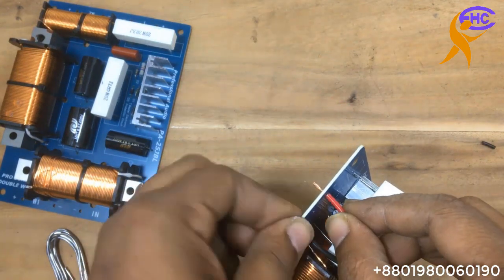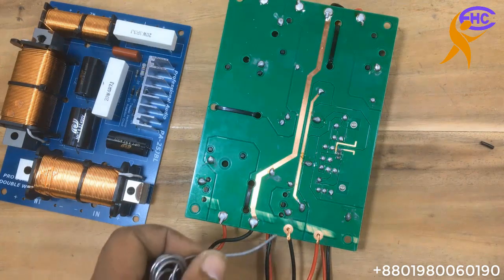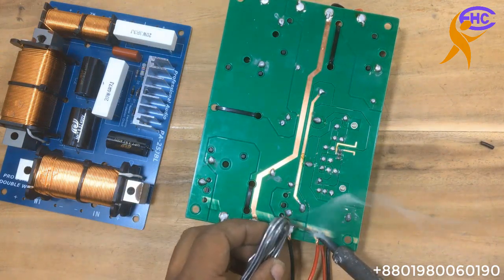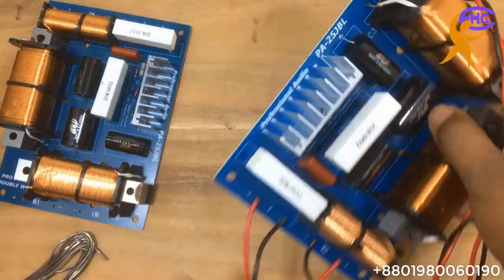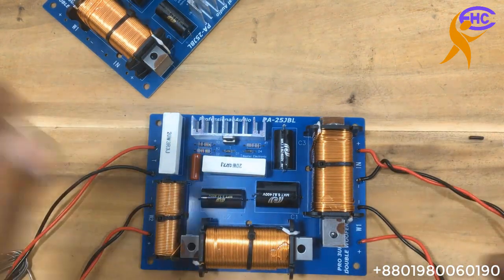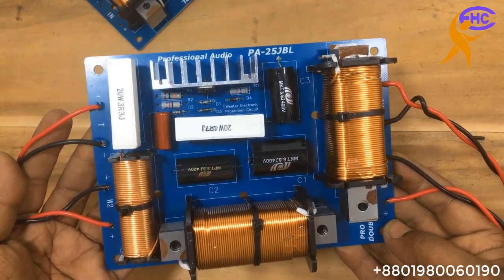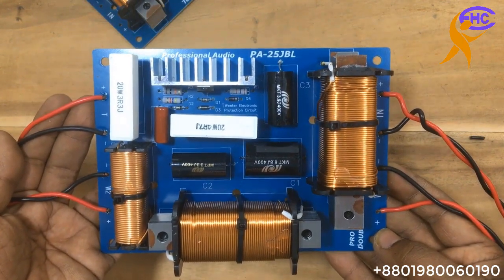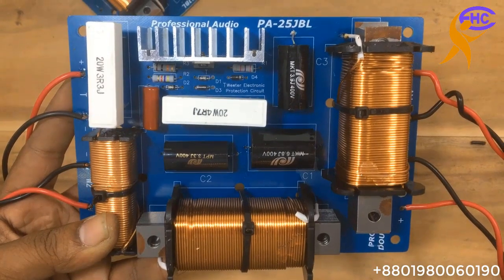The ground is all the same. This section is for the tweeter or high frequencies. All connections are now ready. I am going to fix this crossover to the box — the hand box. This is a China-made crossover. There are three coils for the three speaker outputs, plus the resistance and transistor for the tweeter section.